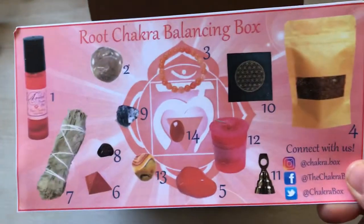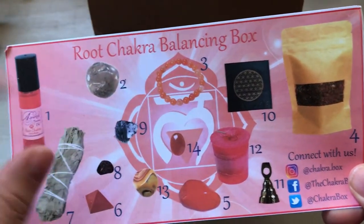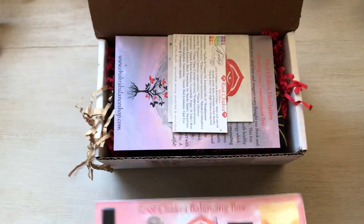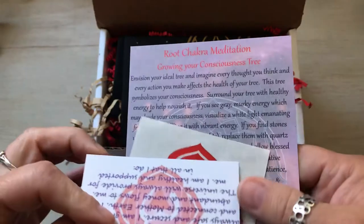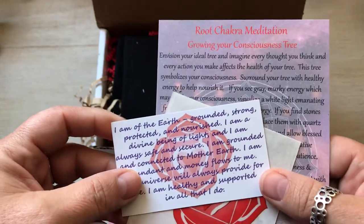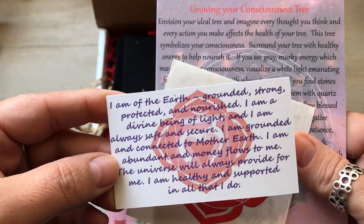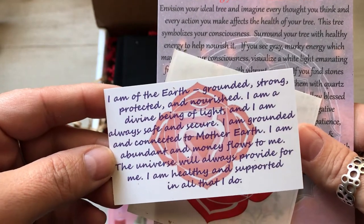We have all these things in here — 14 items! I'm guessing all the stones are going to come together, and oh, there's a bracelet in there. This is a really nice box. The first one I was impressed with, and this one looks like it's going to impress me too. This is the root chakra affirmation card: 'I am of the earth, grounded, strong, protected and nourished. I am a divine being of light and I am always safe and secure. I am grounded and connected to mother earth. I am abundant and money flows to me. The universe will always provide for me.'